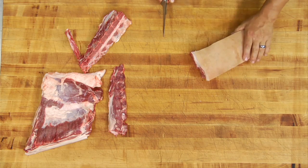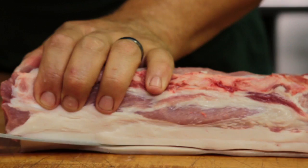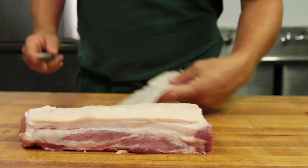Now we have our skin-on pork loin. We're going to go ahead and take the skin off before we start making our pork chops. There we go. Now we have our skinless pork loin.